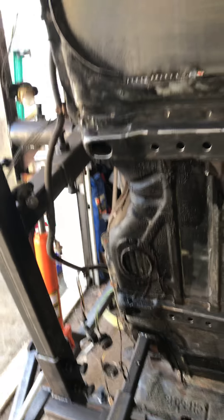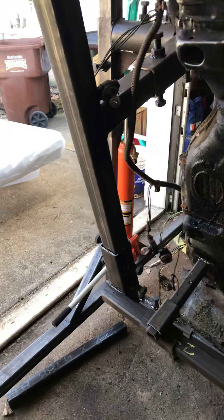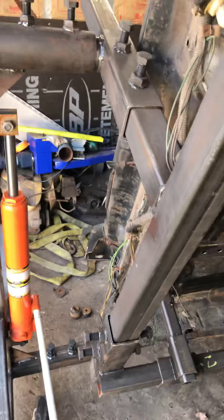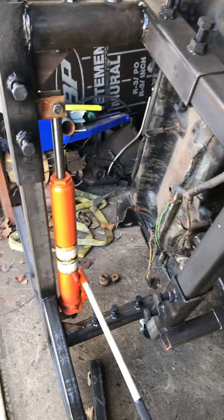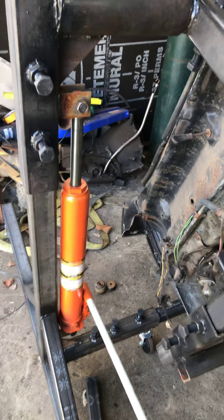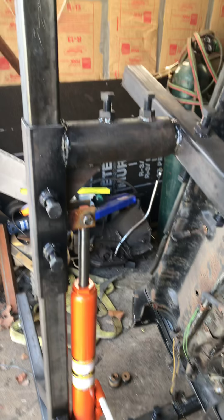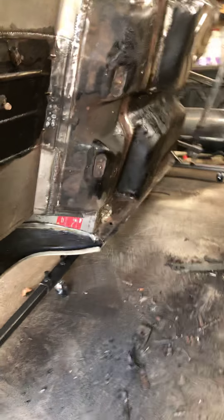I built this rotisserie — got the blueprints off the internet. A bunch of different people make them different ways, but I liked this one. The parts were readily available and I was able to get them from my job fairly cheap. Harbor Freight long-arm ram on the front and a three-ton on the other side — but that's all you need. It spins good. I actually left the driver's side door on so it gave more weight, making the car able to twist easier on that side.